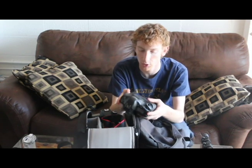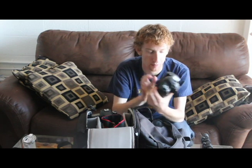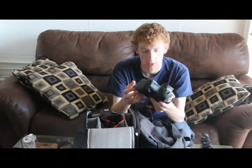I also have in here my second body, which is a Canon 1D Mark II. I love this camera so much. Even though it's a camera from 2005 and it's a little bit old, it still is a great camera. It was a $6,000 camera when it came out new, so it's great to use. It's still fast and can be great to shoot with. I might upgrade it one day but right now it's doing what I need it to do.